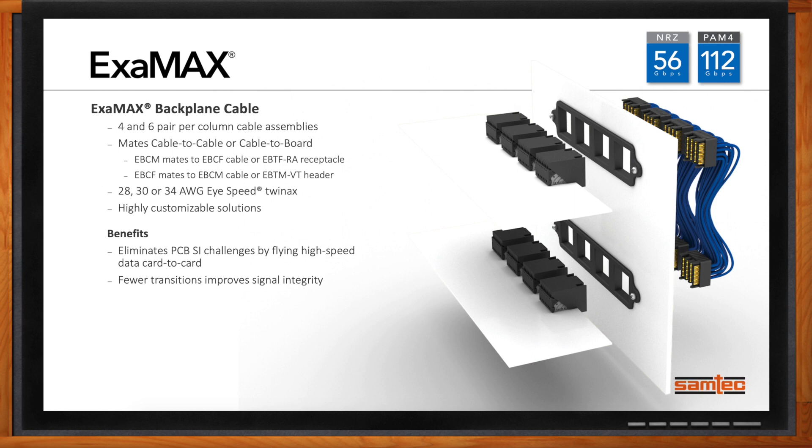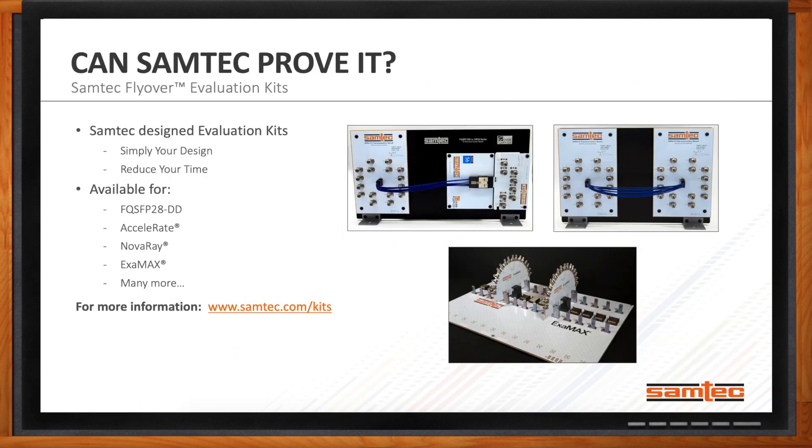Samtec has designed characterization kits to simplify design and reduce time to prove out performance. These are available for many connector sets and cable options including the QSFP28DD, Accelerate, NovaRay, Examax, and more. For more information, check out samtec.com/kits.